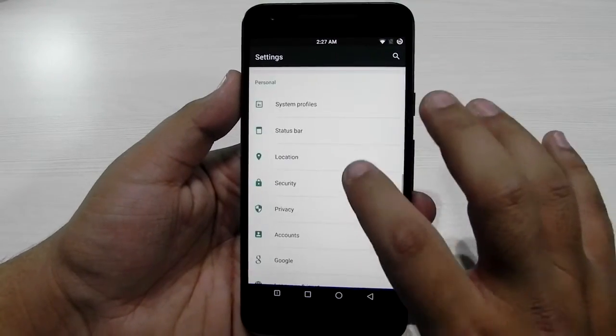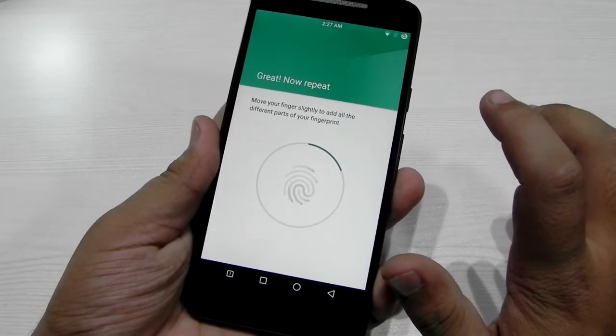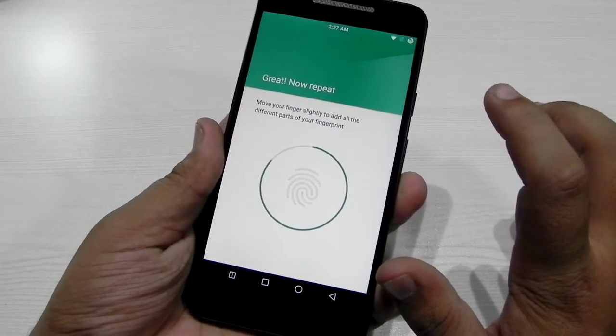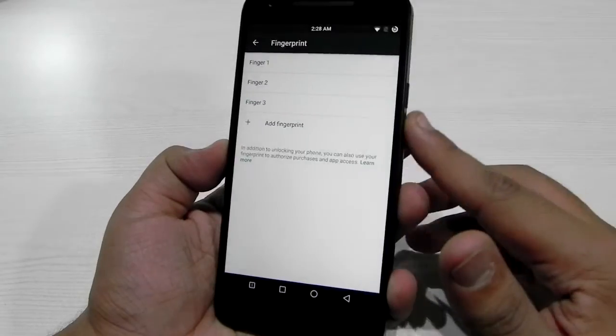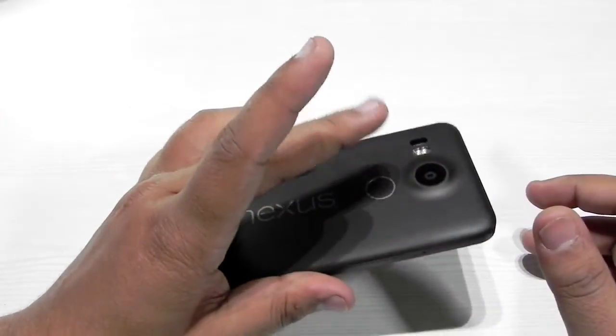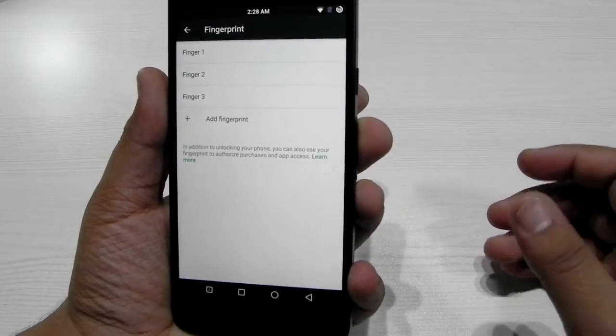The fingerprint sensor is also working. It only needs six steps — one, two, three, four, five, and six — and it has already registered the finger. I've just now registered this finger, so we'll just tap on it and it takes less than one second to unlock the phone.